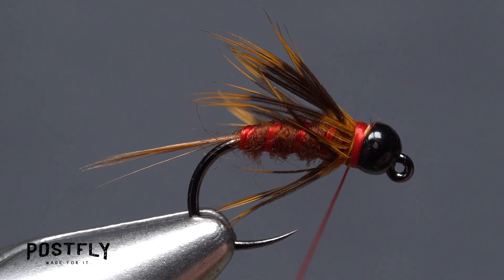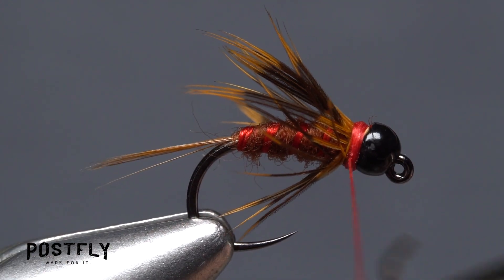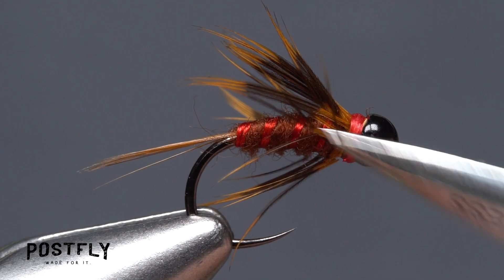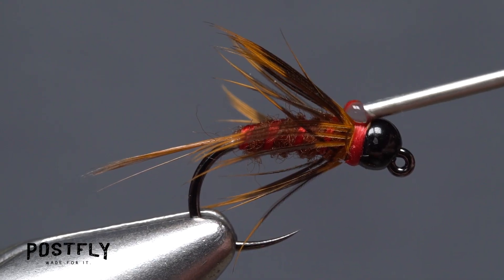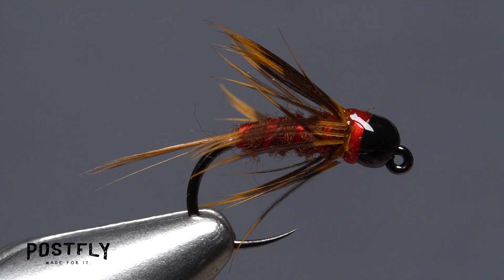Pick up your whip finish tool and use it to do a 4-5 turn whip finish and build up a thin red collar on the fly. Then seat the knot well and snip your tying thread free. A drop of head cement, here Sally Hansen hard as nails, applied to the thread collar will ensure the wraps don't come unraveled. And that's the super tasty looking Hot Rib Hare's Ear, ready to fish.